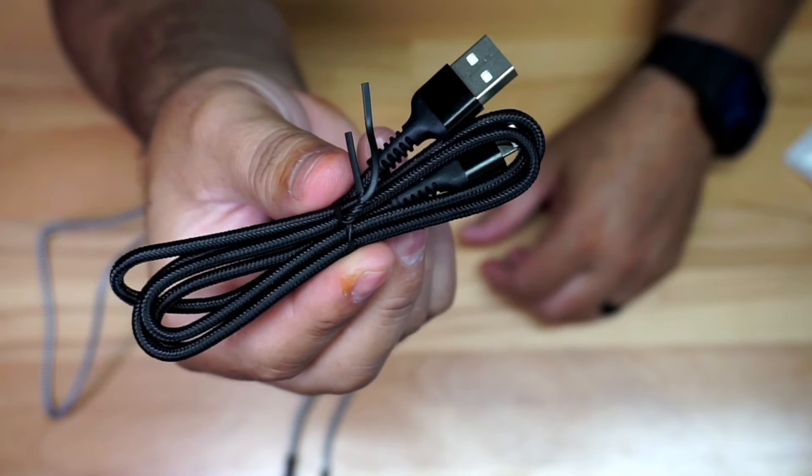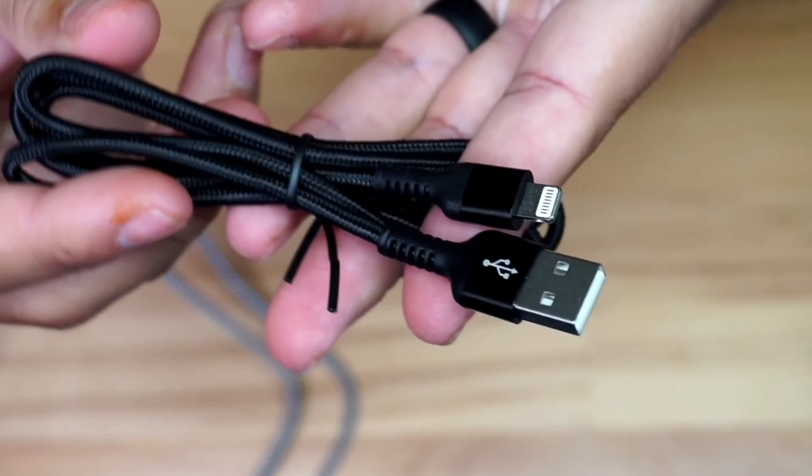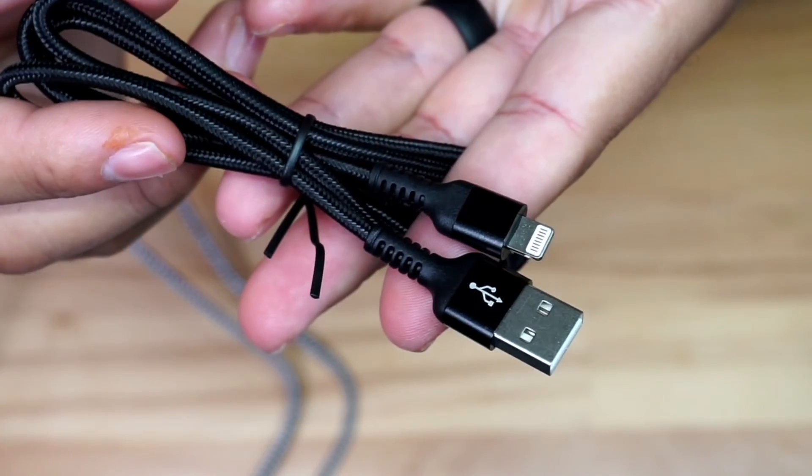It's also compatible with AirPods, so you do have a lot of compatibility here. Here's a closer look. Like I said, they do come in different sizes, so I just wanted to give you a look and a closer look at these.